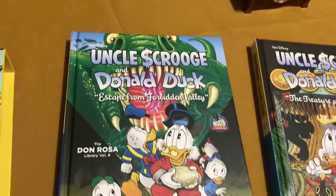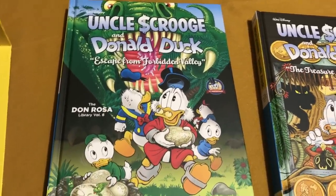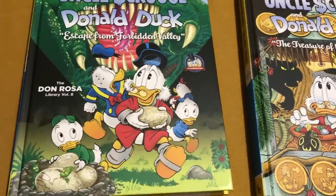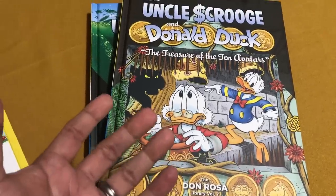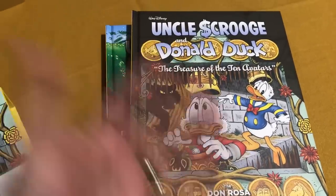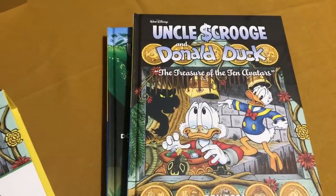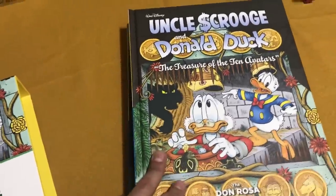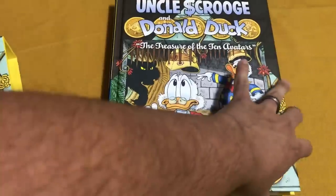Don Rosa's Uncle Scrooge and Donald Duck is so popular in Europe and other countries, and for some reason it's just never taken off in America. I'm not sure why people don't get into the Duck comic books here — maybe they still think of them as kid comics, or relate them to cartoons like DuckTales. But there's so much more than that. If you've never read these, you're really missing out on some of the best comic books ever.